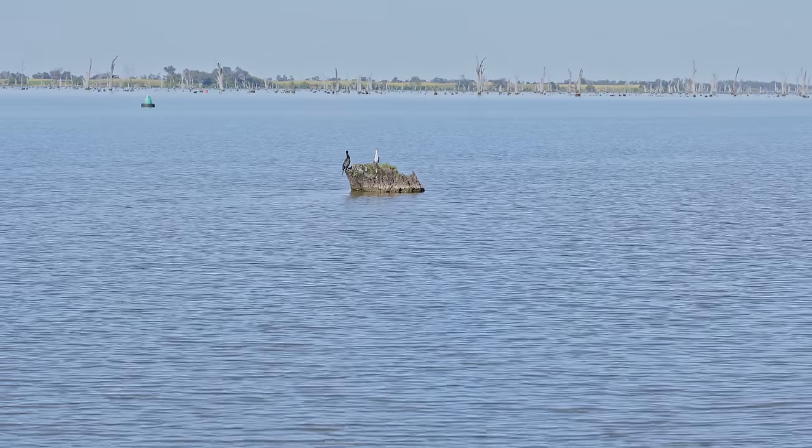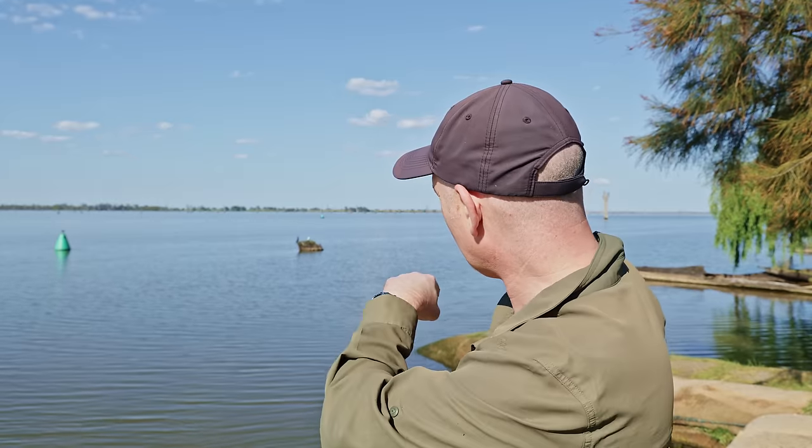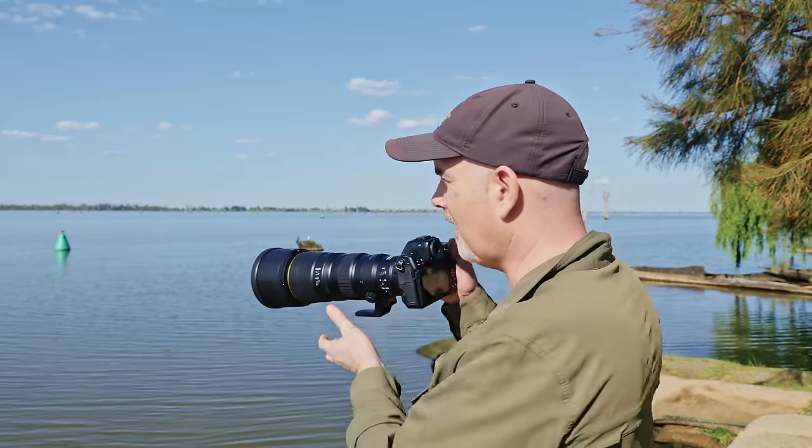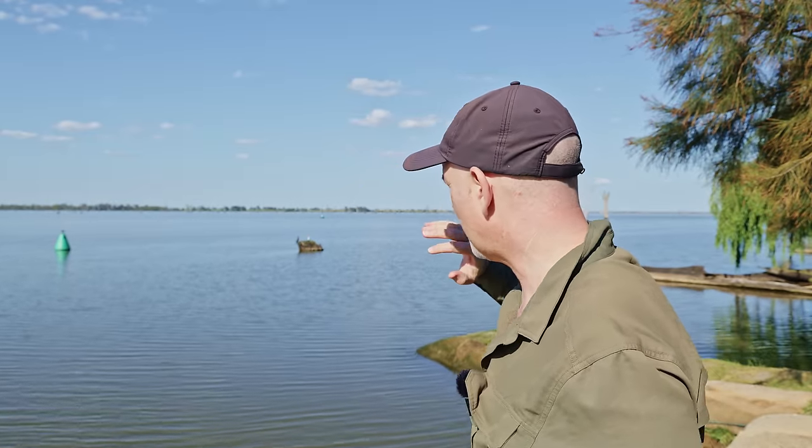On this log here there is a little pied cormorant and a little black cormorant side by side, so I'm just going to get down eye level and try and get some shots. It's no good standing up here and shooting down because the background won't go out of focus. I need to get as close as I can and as low as I can.